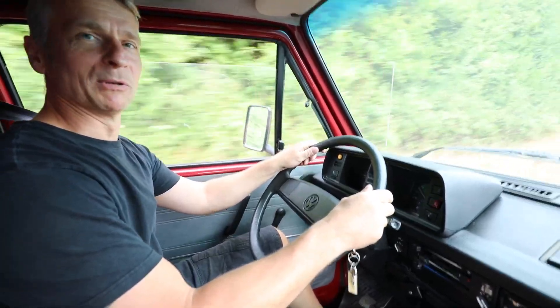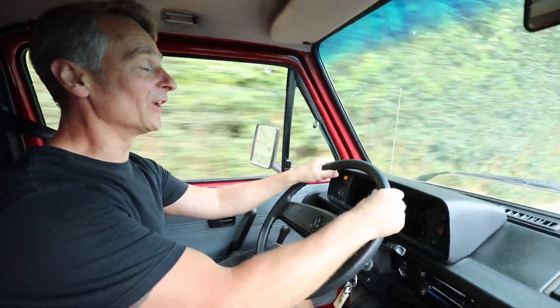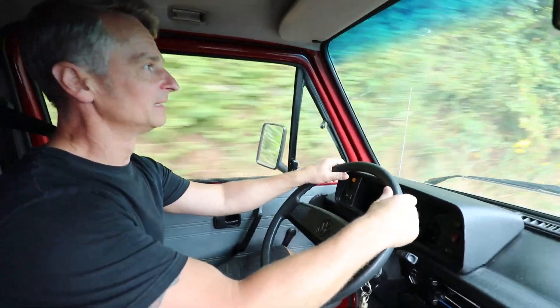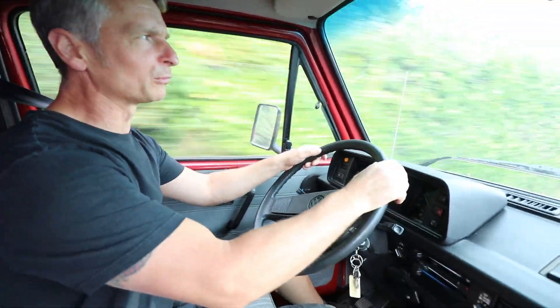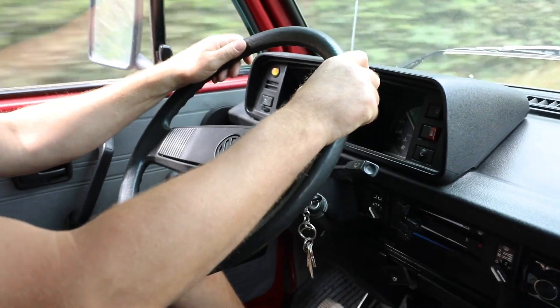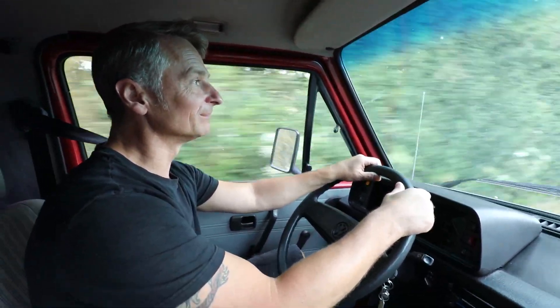One big problem is that as you can see we haven't got any power whatsoever. In 1989 they released these with the 1600 turbo diesel engine and they were 69 horsepower — and by God do you feel it. I've got no power whatsoever. The throttle response is really low. You have to get the thing really revving before it starts to pull. We definitely need to get that sorted. So let's get back to the workshop and see what we can do.